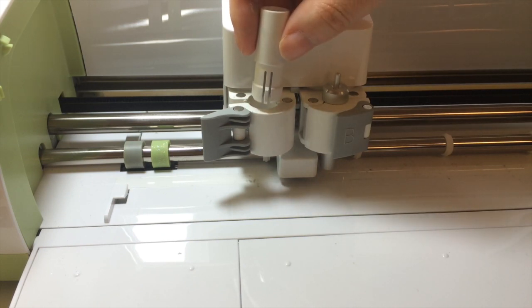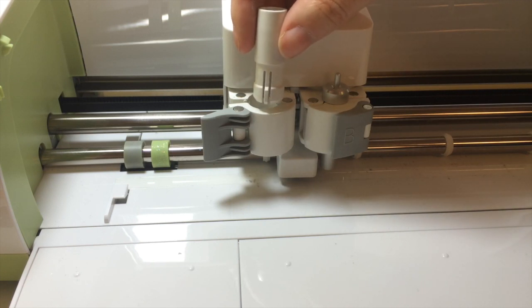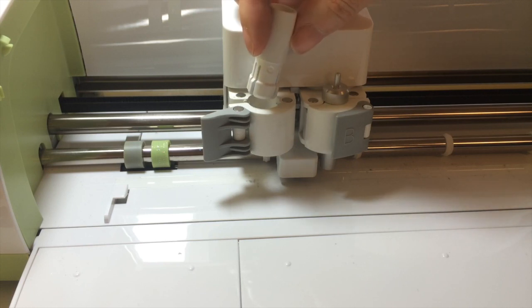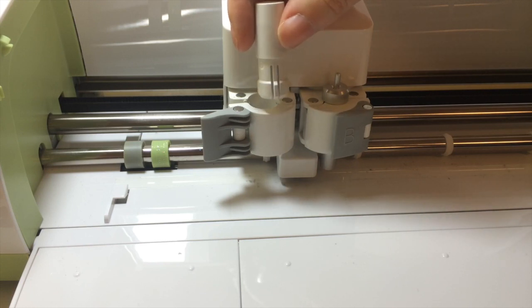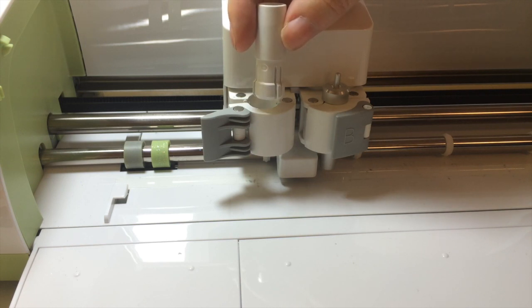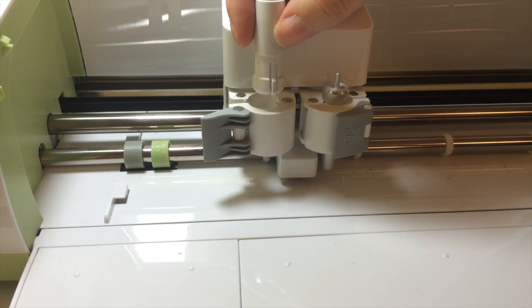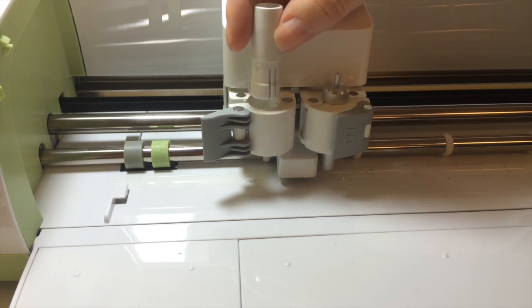Then you have this piece out which you can set aside. We've had reports of this snapping, and removing this is not a regular feature of the Cricut Explore — so if you break it, there's no guarantee that Cricut is going to replace this piece for you. But Cricut does have these holders on their Cricut Shop for just $1.99, and you can always order a replacement. We'll have a link to that in our description on the video and on our blog.